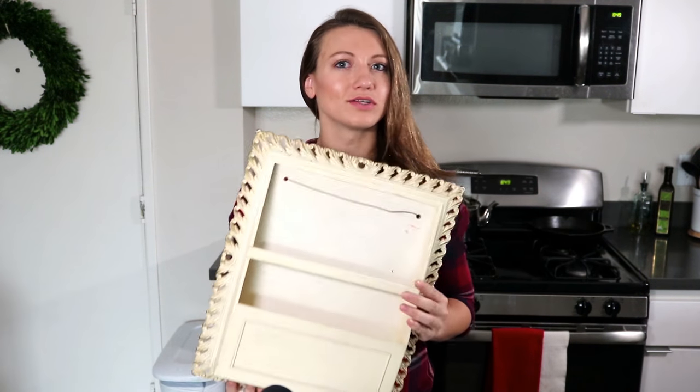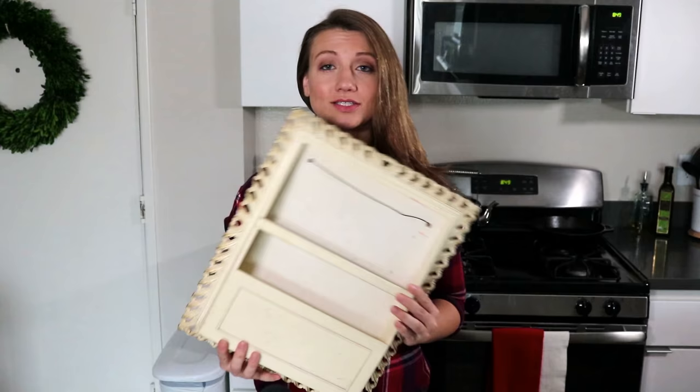Hey guys, welcome to my channel! I've got a ton of DIY fun stuff and recipes coming up for you, so make sure you like, subscribe, and turn on that little bell notification. Today we're gonna do some cute little planter hanging thing — not quite sure what this is, but I found it at Goodwill, so let's get to it.